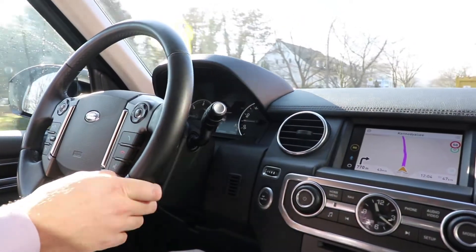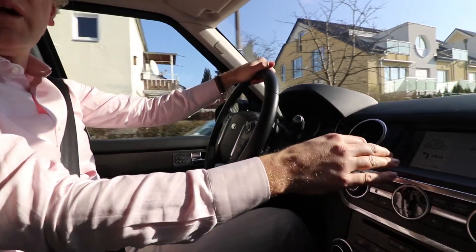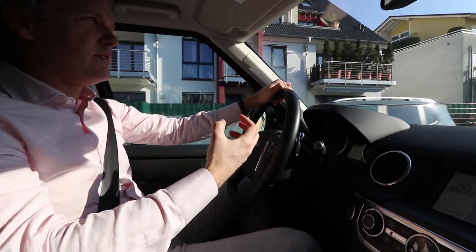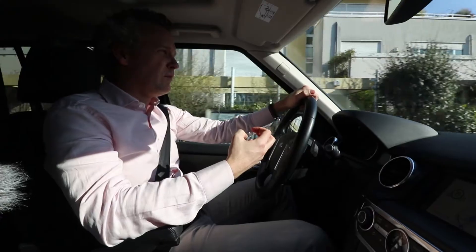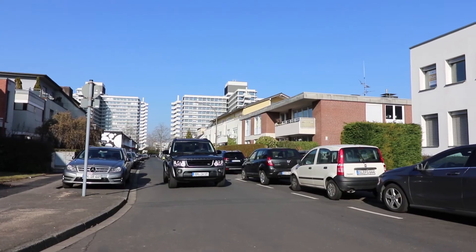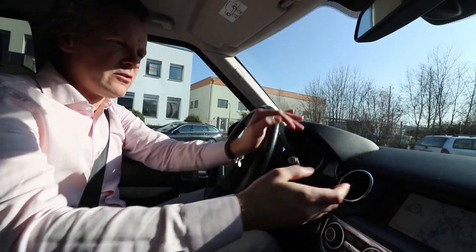I think the data that the OEMs make available to app developers is very important, because we need access to that data in order to create applications that provide new and interesting functionality — functionality you cannot create if you're not connected to the car. Otherwise the application would always just be exactly the same; it's just displayed here.